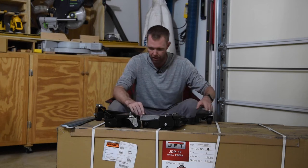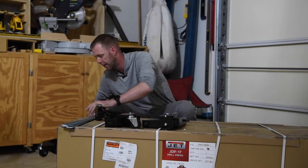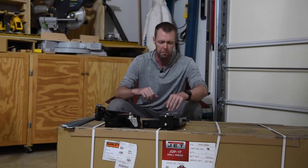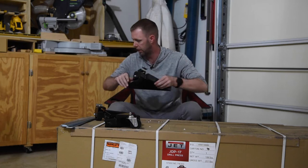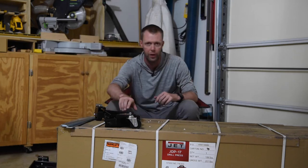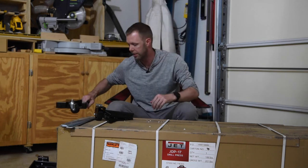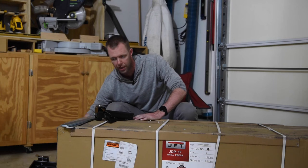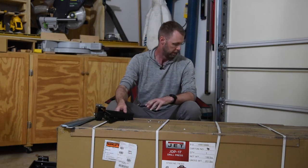So this came in, delivered Monday here a few days ago. I was actually in Germany — I was flying back from Kuwait when this got delivered. Not impressed by the shipping company, Southeastern Freight. It came from Rockler.